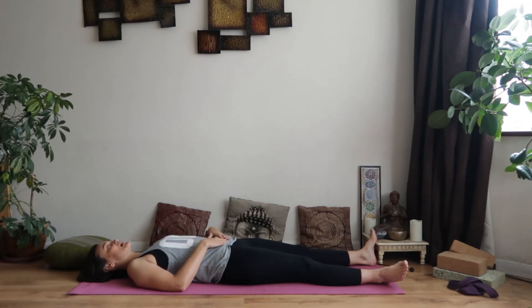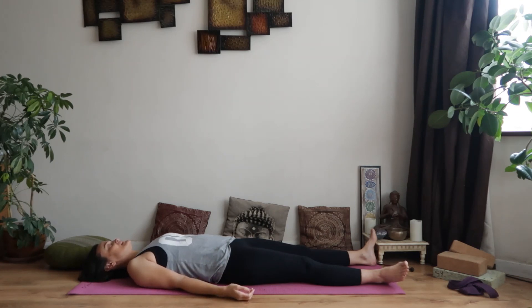Soften around the belly, really relax around the belly. Let's take three abdominal breaths — you might find it easier to breathe into the belly lying down. Breathing in, expanding... exhale, release... breathing in... exhale, soften... one more time... releasing the whole body.